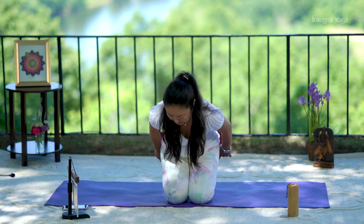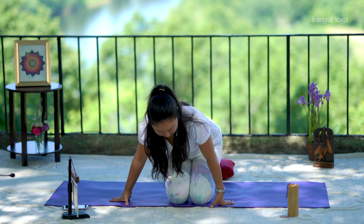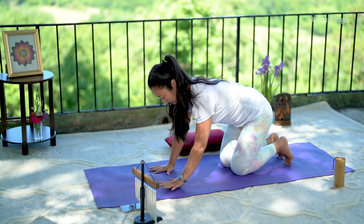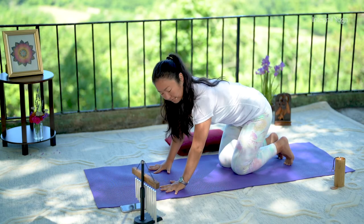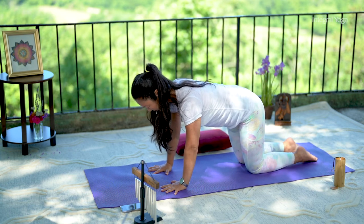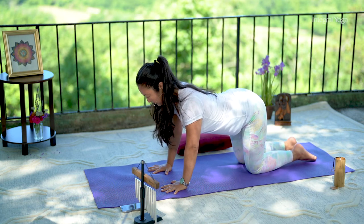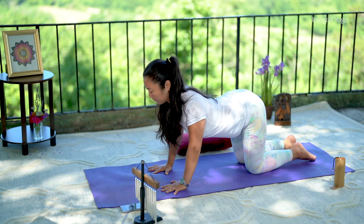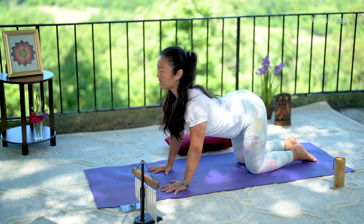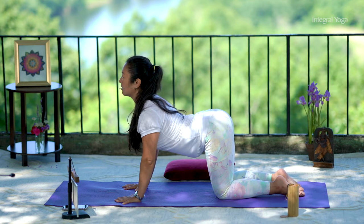You can move any props to the side and let's move into all fours. Now let's do a few cat and cow movements here before we hold a posture. So as you inhale, stick the tailbone up, belly downwards, open the chest, shoulders away from the ears, long neck.